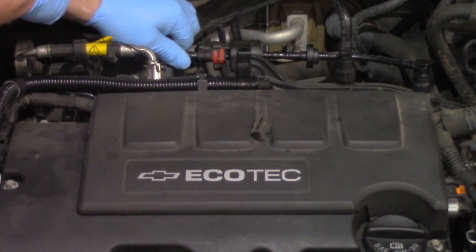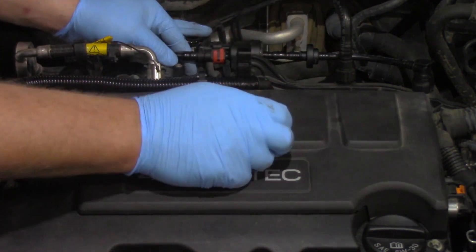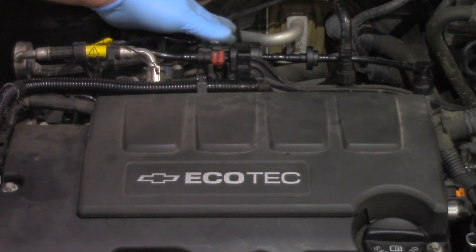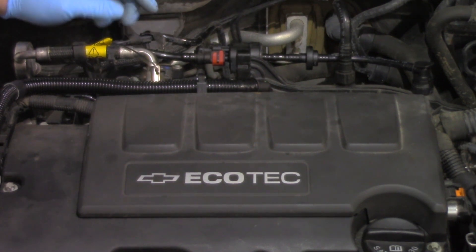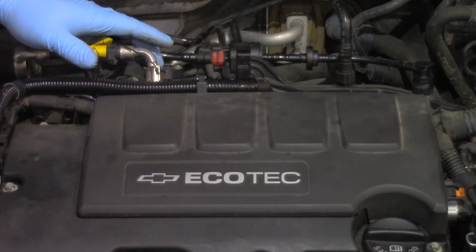We'll double check to make sure everything's fully seated — and just like that, we've replaced the canister purge solenoid. It's always good practice to ensure there's no debris in the system; if the canister was contaminated, verify the lines are clean. Next, clear any trouble codes set by the old unit, rerun the self-test, and ensure it's working properly. Hopefully you now have a better understanding of what it takes to replace the canister purge solenoid on this 2012 Chevy with a 1.4 liter turbocharged engine.